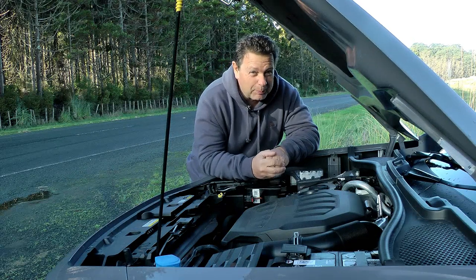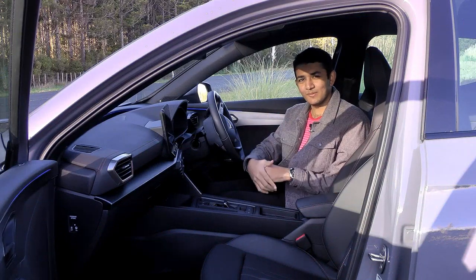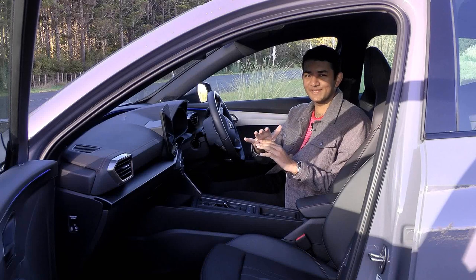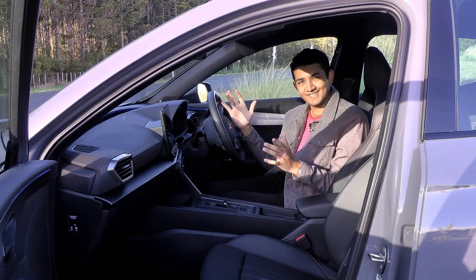Speaking of things that are not great for the planet, Matthew's inside and he'll show you what's going on in there. This interior is not the best for the environment, but who cares when it looks this good and it's full of copper accents.